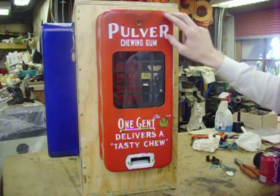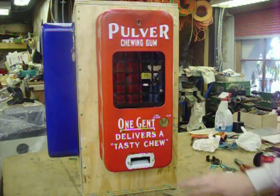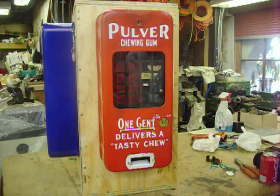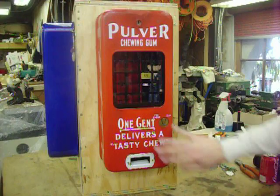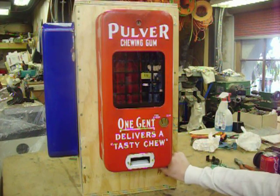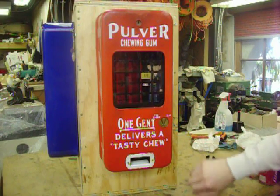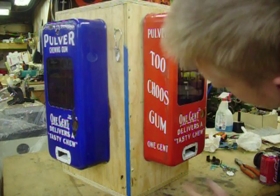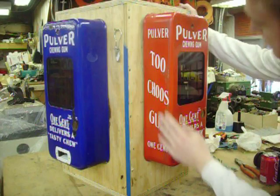The chipping is mostly in these two spots right here — the porcelain is a little chipped right around where the gum dispenses. As for the whole main area, there's no chipping, and no other areas of major chipping except down on the very bottom and just a little bit right there. Just minor chipping here and there, but those seem to be the major areas.